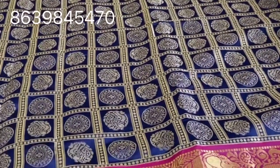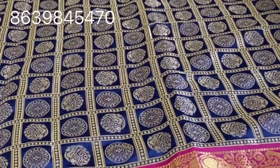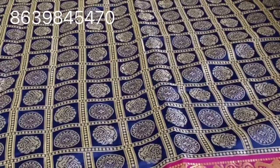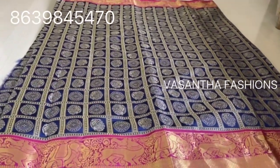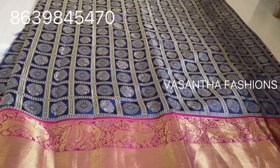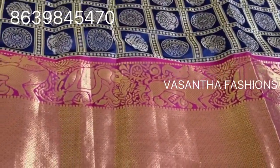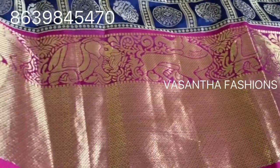Now we have to look at our fabrics. We have a lot of customizations for this fabric. This is Banaras with Country Border. This is navy blue with pink color — this is the magenta color combination. If you want to make it, it's 12 to 14 inches.